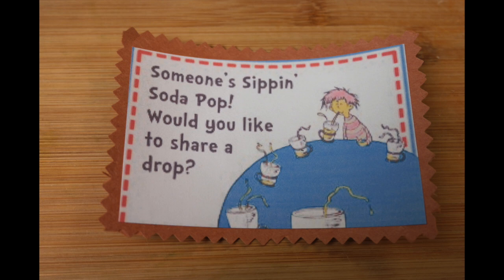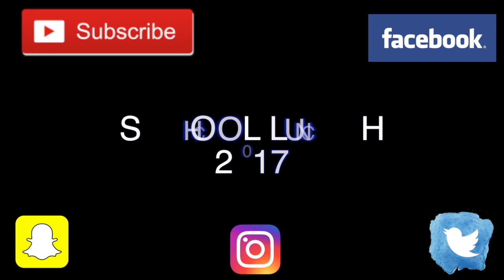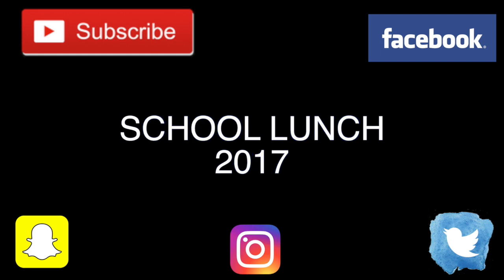Before we get started I would like to invite all of you to join my family and subscribe to my channel so you can be updated on any new videos that I put out, and also I am available on these other social media platforms so definitely go check me out.